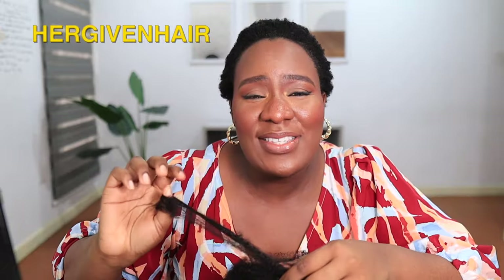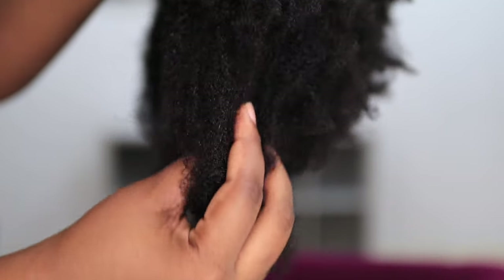I'm trying this 4C half wig from Her Giving Hair. I don't think I have seen any wig that mimics my natural hair texture like this wig — it so mimics 4C hair texture. It looks and feels like my daughter's hair. This is a very realistic half wig, and the good thing about half wigs is that you can leave your hair out and it will just blend and look like natural hair.